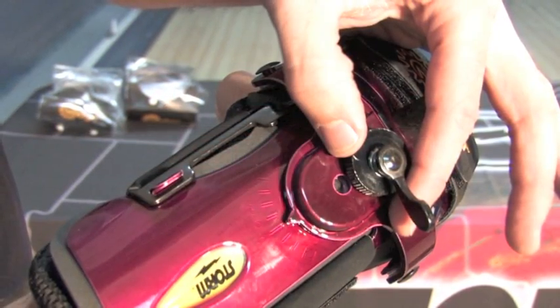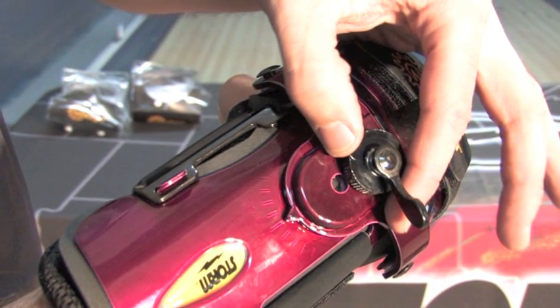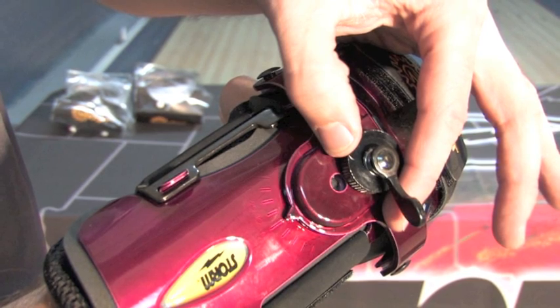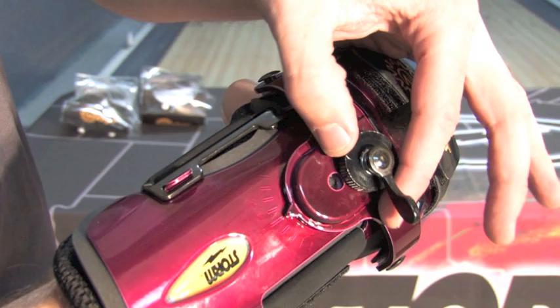Loosen up this lever by rotating counterclockwise. This takes the pressure off of this dial. Rotate this in the clockwise fashion and get this set in the proper position.